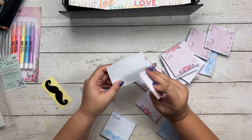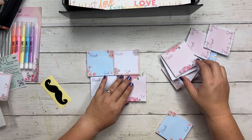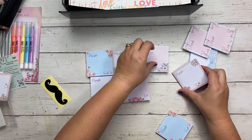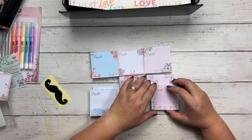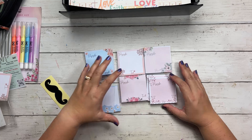You have 'praying for trust,' 'praying for strength,' 'for love,' 'for faith,' 'praying for peace,' and 'praying for hope.' I'll probably give some of these to Taylor for our office. These would be really nice to have. You get 12 sticky pads total, and they're pretty nice and very beautiful.